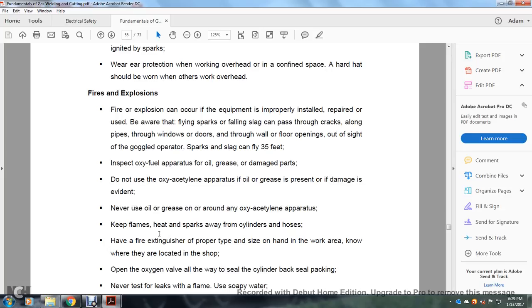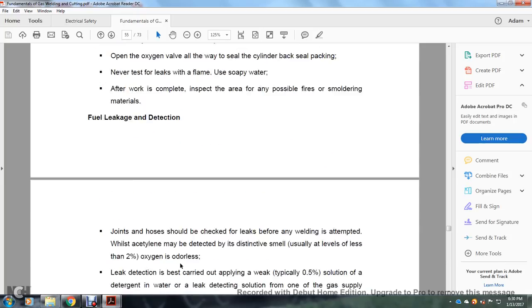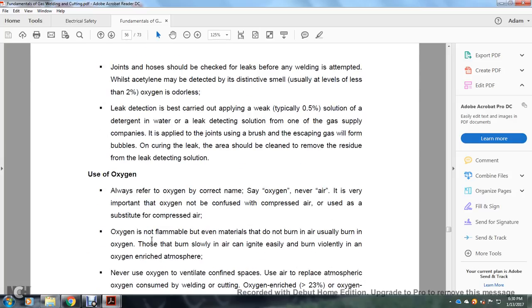Keep flames, heat, and sparks from cylinders and hoses. Have a fire extinguisher of the proper type and size on hand in the work area. Open the oxygen valve all the way to seal the cylinder packing. Never test for leaks with flame — use soapy water. After work is complete, inspect the area for possible fires and smoldering areas. Fuel leak detection: hoses should be checked. Acetylene may be detected by its distinctive smell, usually at levels less than 2% of the atmosphere. Leak detection solution — a half percent solution of detergent in water — is applied to joints. Escaping gas will form bubbles, indicating a leak. The area should be cleaned and residue removed after leak detection.